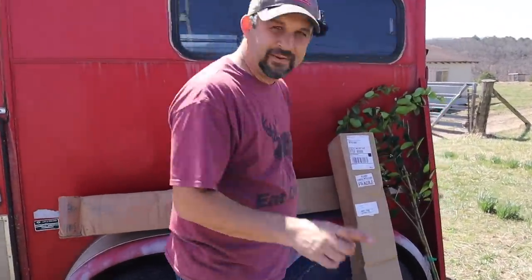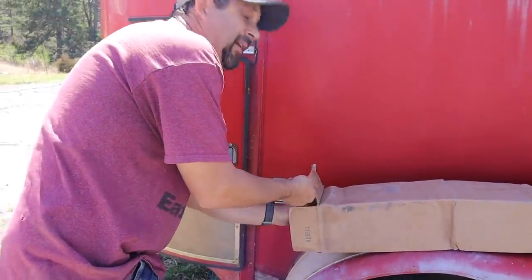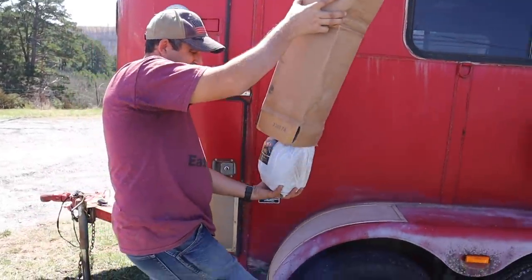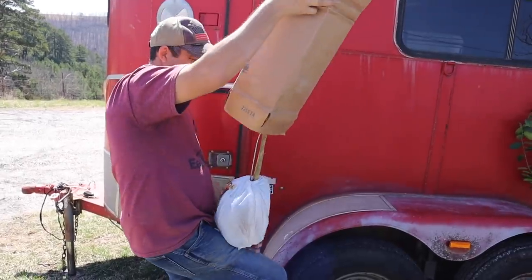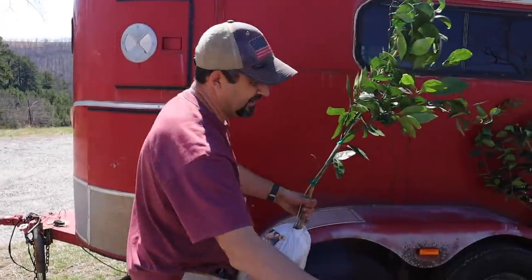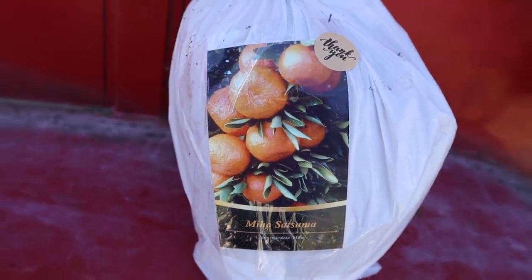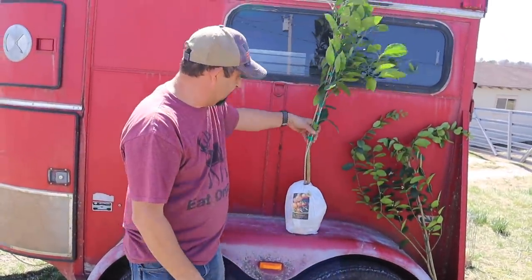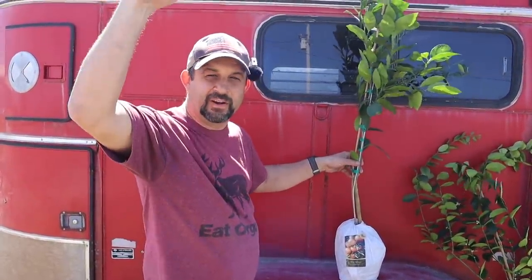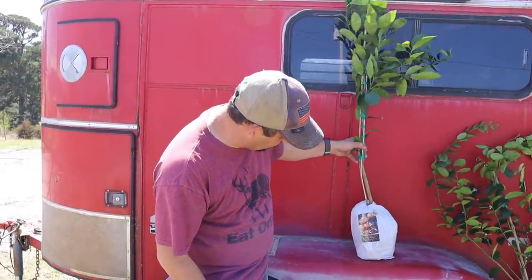This is the one I'm excited about — I'm excited about both of them honestly. There's nothing better on a hot summer day than limeade. There's the tangerine. I think the lime tree is actually bigger than the tangerine tree. It says we should be able to keep both of these pruned to only about six feet tall and maybe four or five feet wide, so that's good — that'll be perfect for what we want to do.